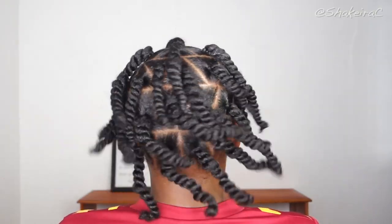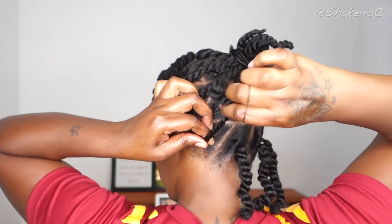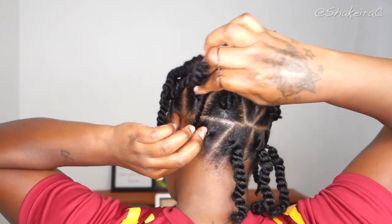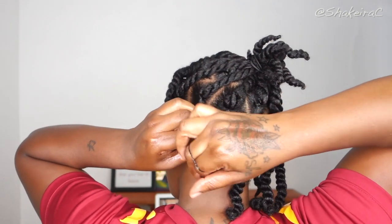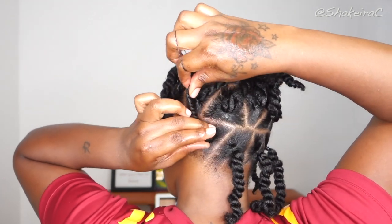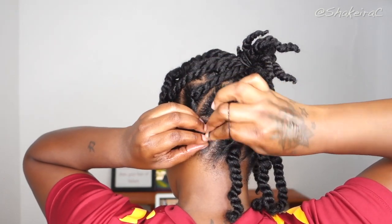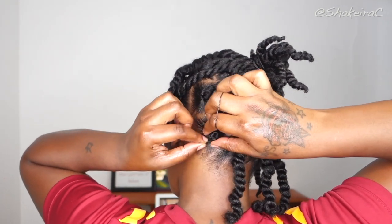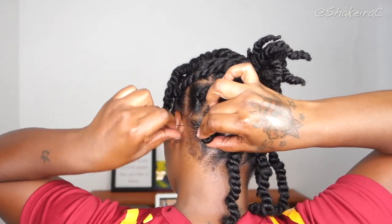Now that I am finished creating my twists, I am very happy with the parting and how it is looking. This is actually a hairstyle on its own — I could rock this medium-sized twist hairstyle with the random pattern on its own, I think it is very cute. But we are going to be making some bantu knots.